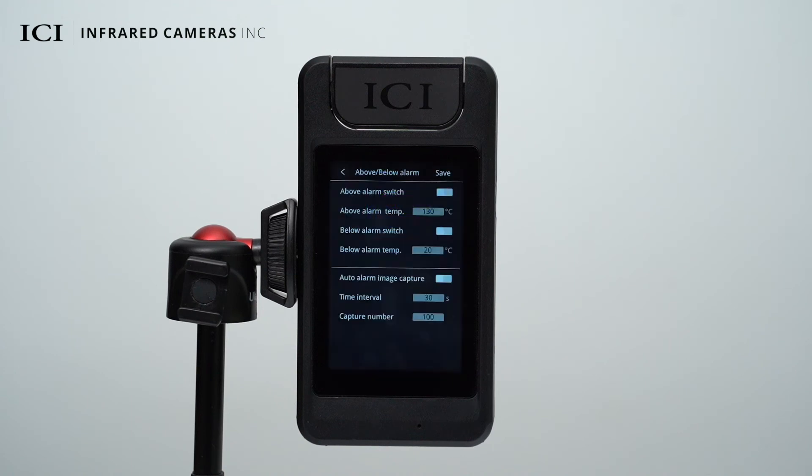You can enable or disable the auto alarm image capture function and configure the interval between image captures and the number of images to be captured.